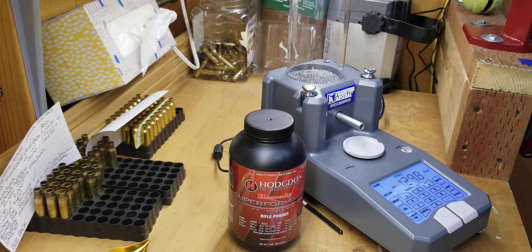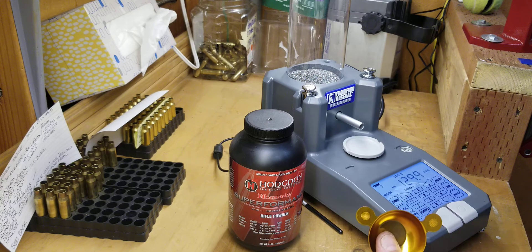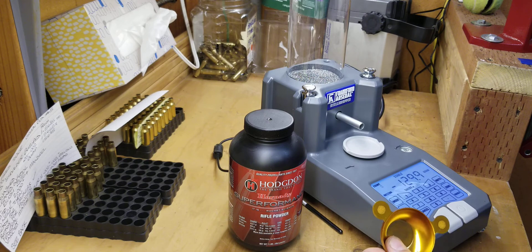Hello folks, it's Edward. In the last video I did a test on the IMR 4064 using the Intellidropper from Frankfurt Arsenal, cross-referencing it with a RCBS beam scale. Today I'm going to use the Hornady Superformance from Hodgdon, which is a much finer powder compared to the IMR 4064, to check how the Intellidropper performs with it.